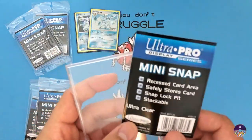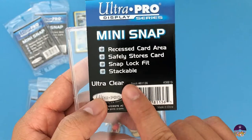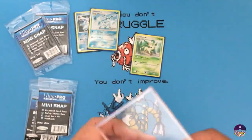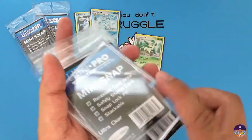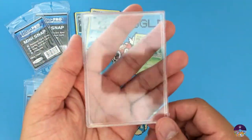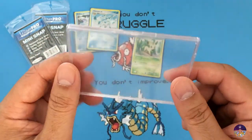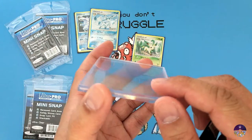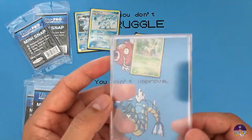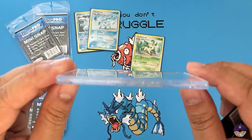The snap case features a recessed area to hold the cards and it features a snap and lock function, and it is also stackable if you have multiple cases together. Now the only deal breaker I find is that the cases actually don't accept cards with sleeves on them — even penny sleeves will not fit.